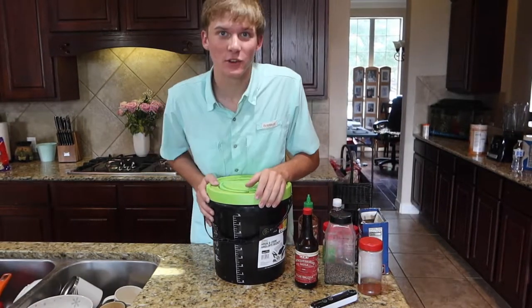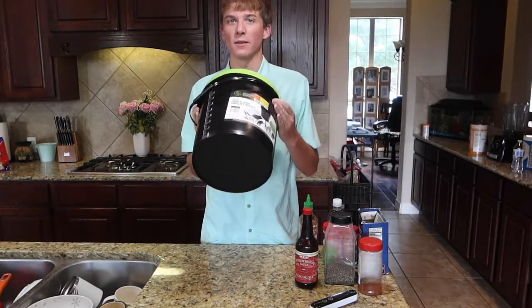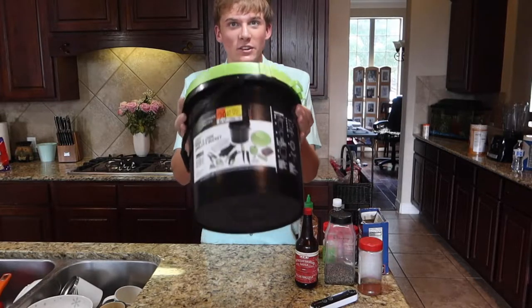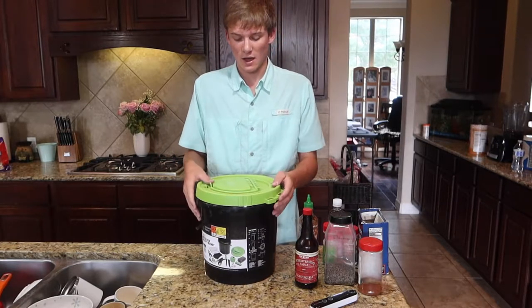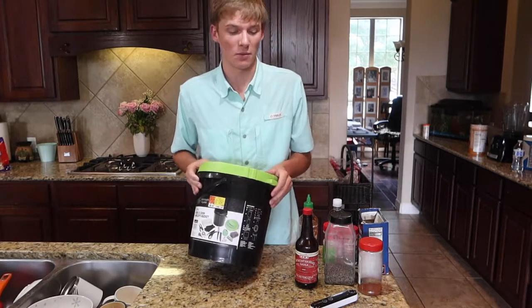What is going on everybody? Welcome back to another B&B video. Today we're doing something a little bit different, something special on the channel. We've got the Guggen Squad hook and cook bucket in front, and we're actually gonna be cooking something with this bucket. It is the Guggen Squad hook and cook bucket.